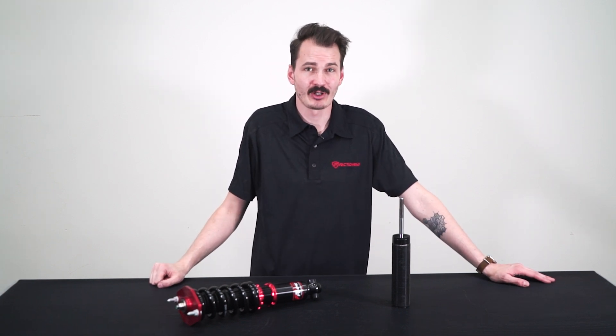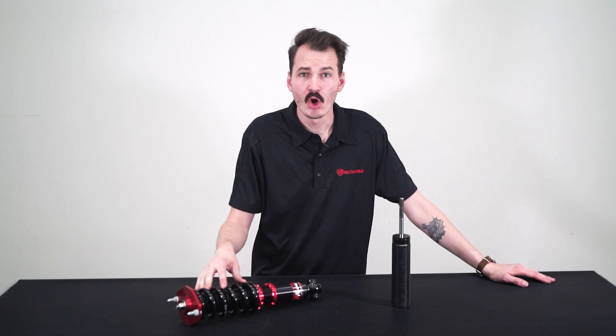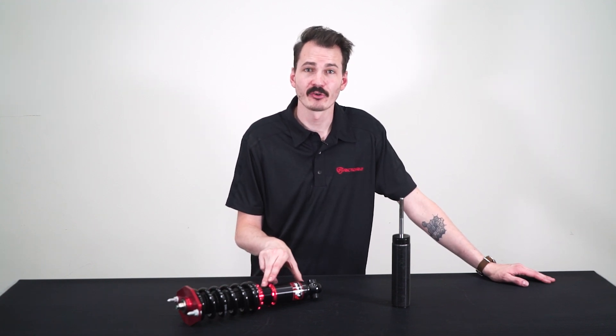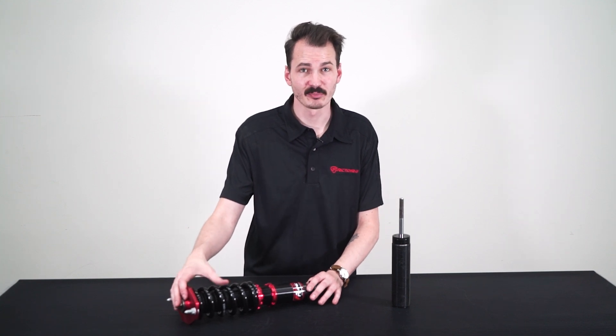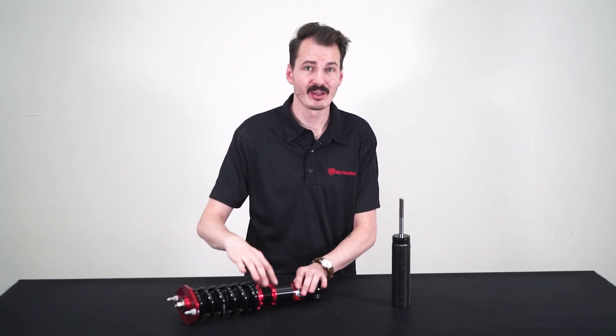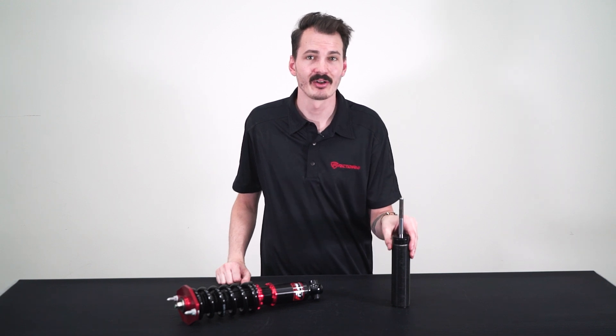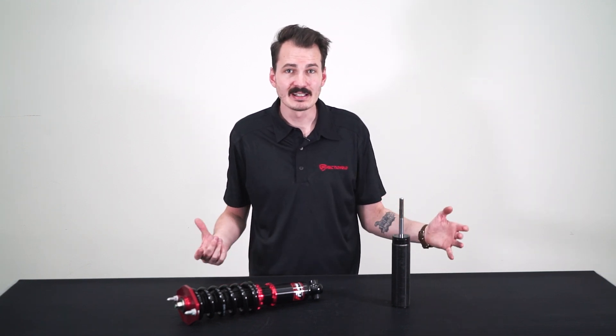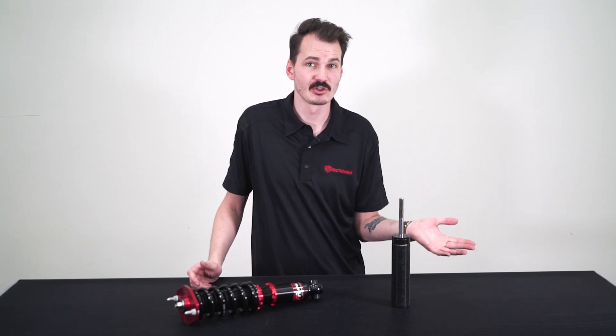Coilovers are a term usually used to describe an adjustable coil-over strut, all in one assembly. The type used for most Subarus looks like this, with the spring upper and lower mounts and adjustment locking collars all installed on a damper assembly. The internals of the damper are pretty easy to understand with some basic visual aids.